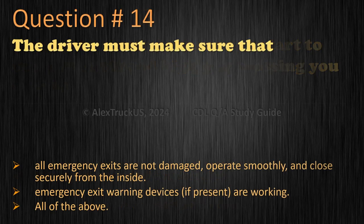Question 14: The driver must make sure that all emergency exits are not damaged, operate smoothly, and close securely from the inside. Emergency exit warning devices, if present, are working. All of the above. The correct answer is: all of the above.